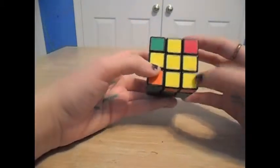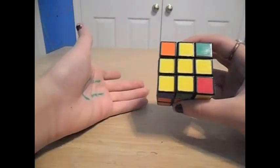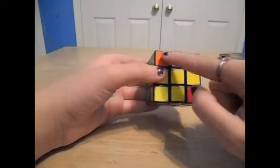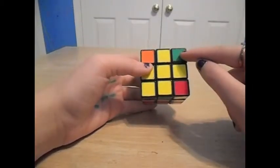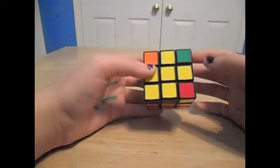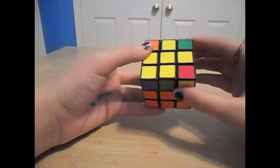So once you have one yellow piece on the side, you're going to need to put that on the left so it looks like this. And if you have yellow pieces somewhere else amongst the cube, like a yellow piece right here, then that's okay. Just have one yellow piece right here, and you're going to need to do the same algorithm.